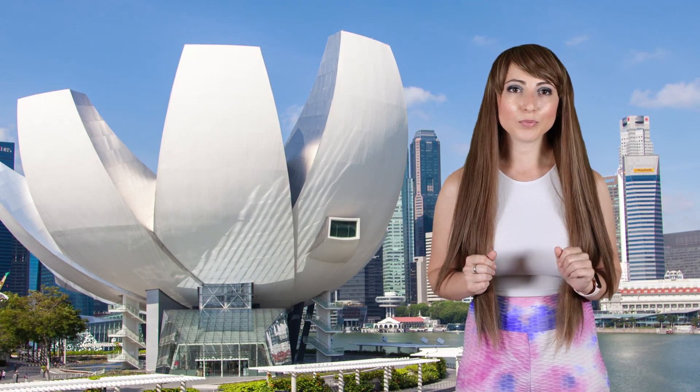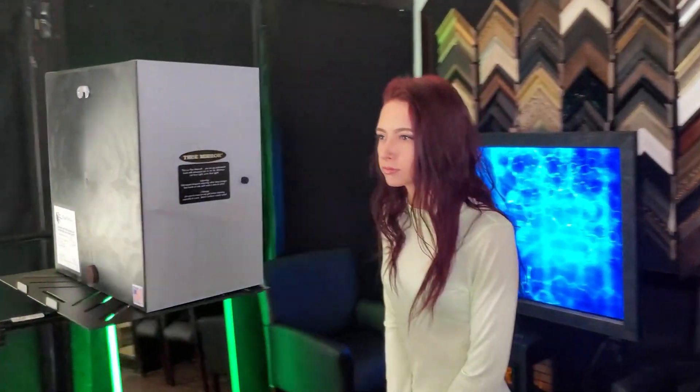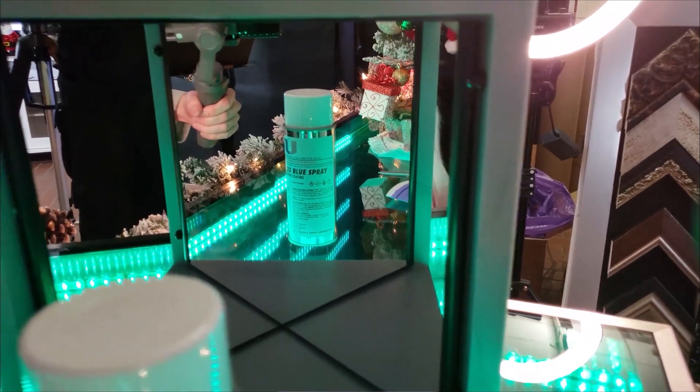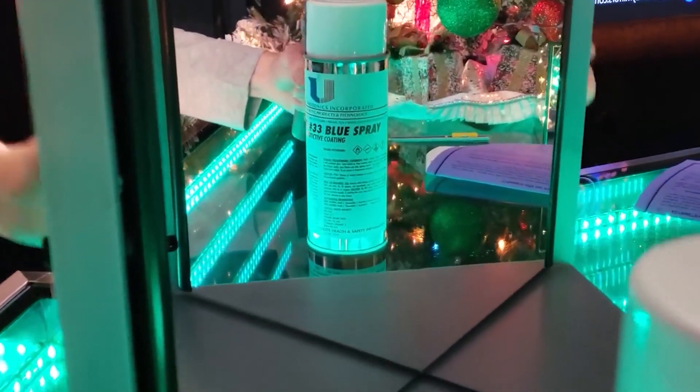Another more artistic application for the first surface mirror is a true mirror. This is an optical illusion made by putting two first surface mirrors together. A true mirror, also known as a non-reversing mirror, allows you to see something as though you were looking directly at it instead of its mirrored image. These are most likely seen in museums or homes where it becomes a conversational centerpiece.